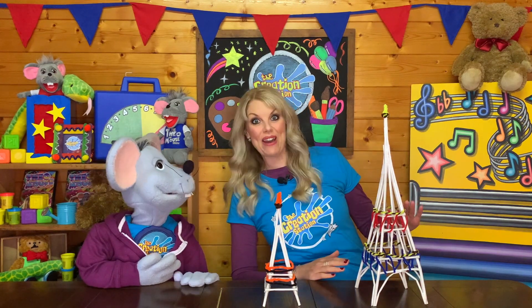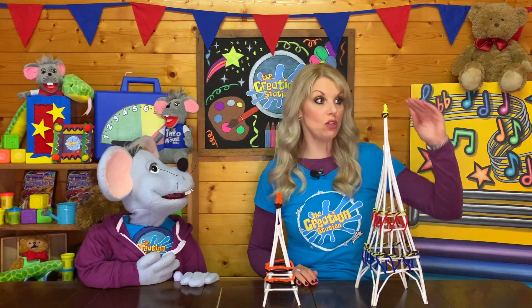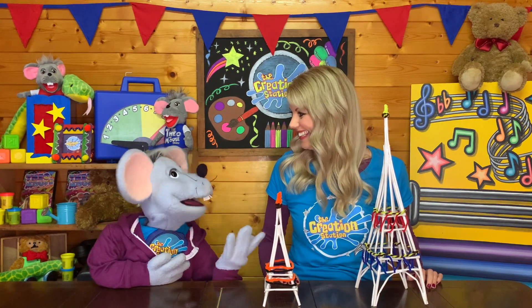Now as you can see, I've made a taller Eiffel Tower here. You take the same measurements, but you just double the height. Aw, that is really clever Wendy.